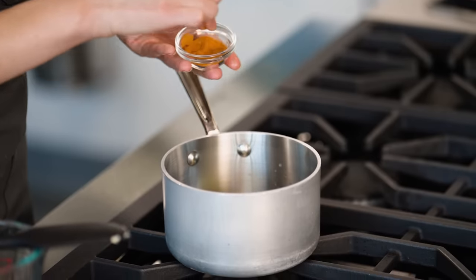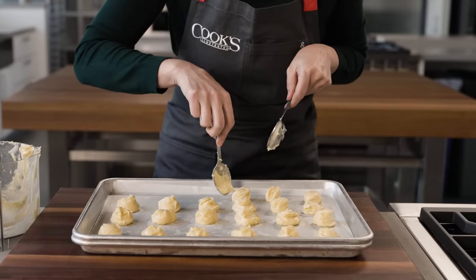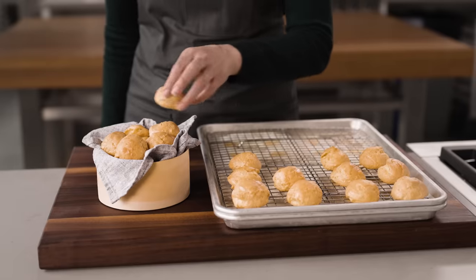Start with pate-a-choux, but instead of the milk and sugar, use a pinch of cayenne. After working in the eggs, add shredded Gruyere cheese. Scoop into mounds and bake. And what you've got are a classic French appetizer called gougere.